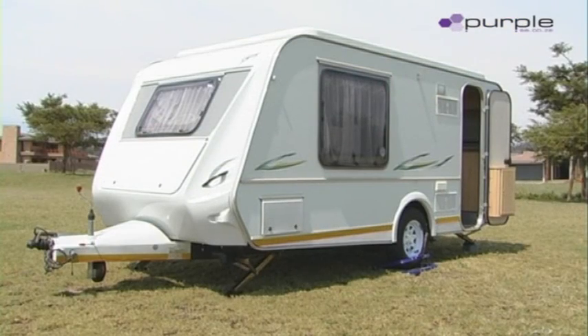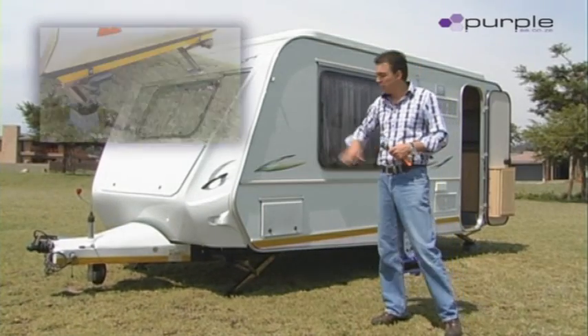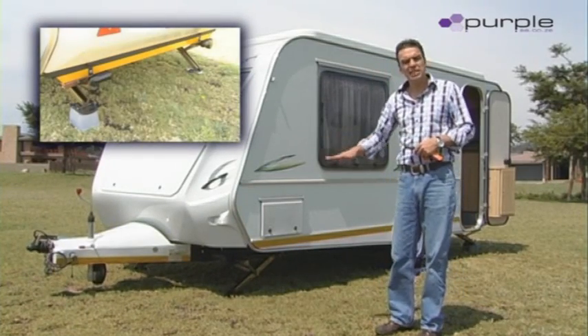Please note that there's always two motors running at the same time, never one motor alone. This ensures that the chassis moves up and down in a straight line. The system is designed to protect your chassis and will never ever bend your chassis. The caravan is now auto level and stabilized.